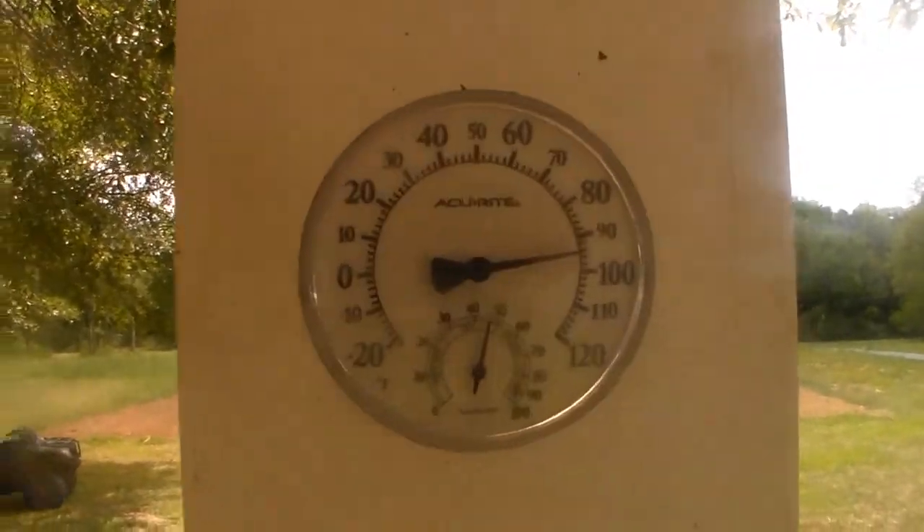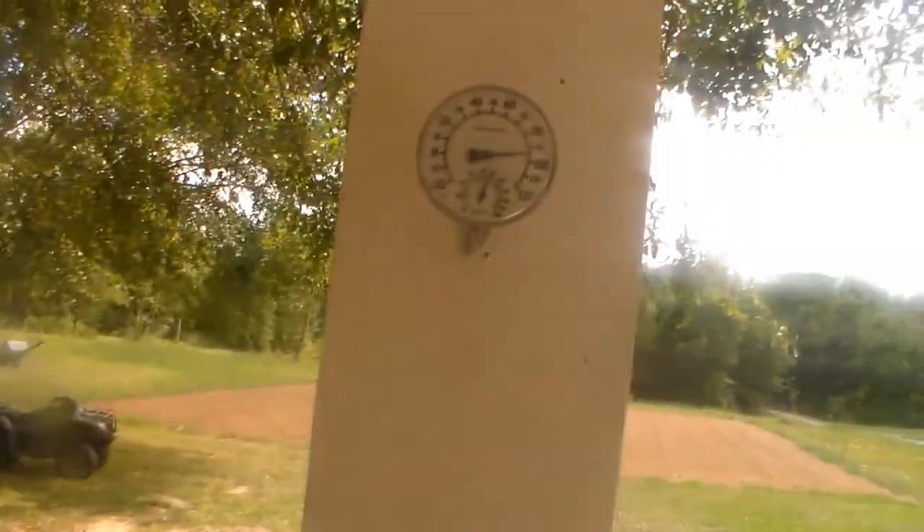Alright, heat of the day. In the shade we're down to 95, with a good 106 heat index. Back from town, got some steaks marinating - going to get a fine dinner.